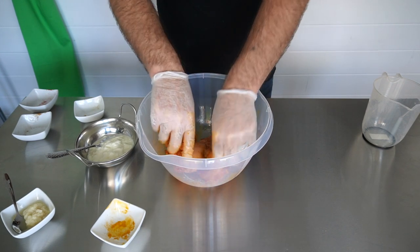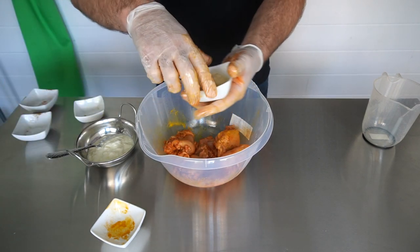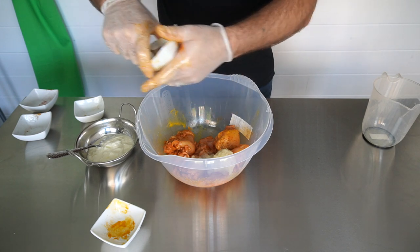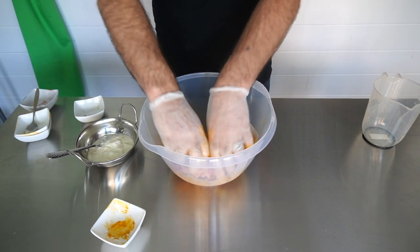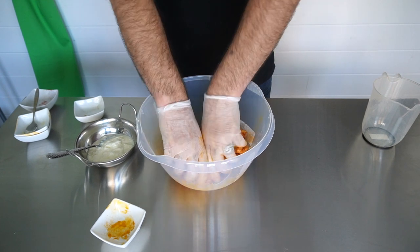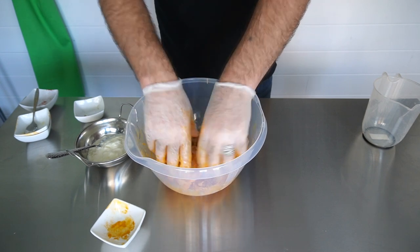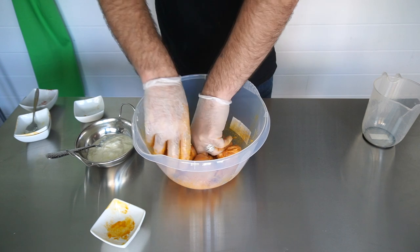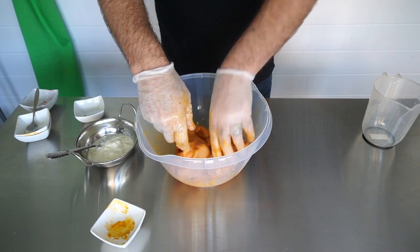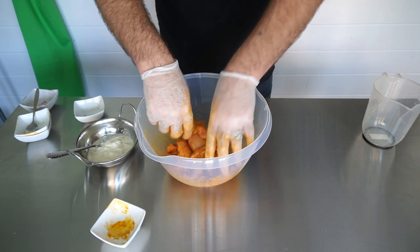Once it's all nicely coated, next we're just going to add in our two tablespoons of minced garlic — just pure minced garlic, nothing else. Now you want to rub that also in to the chicken, make sure that it thoroughly coats it. Honestly, it's garlic that's giving the flavour to these really tasty Indian restaurants and takeaways that you like. It's often garlic that's giving the flavour to the meat, to the chicken. That's why we're not using ginger in our marinade.